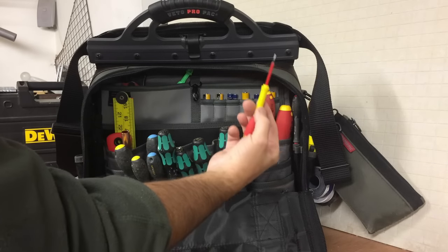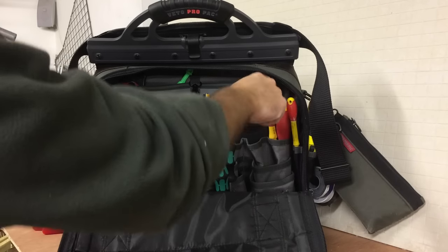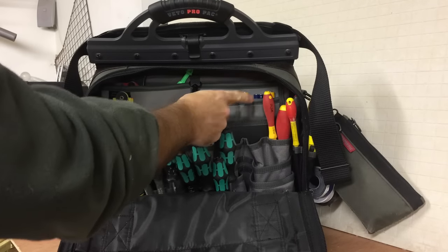Couple of flathead screwdrivers — a tiny one and a small size-zero. Spare batteries — triple-As and double-As.